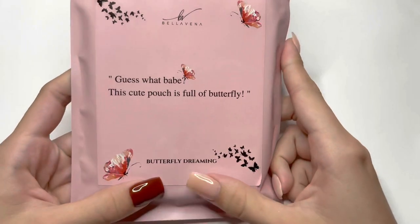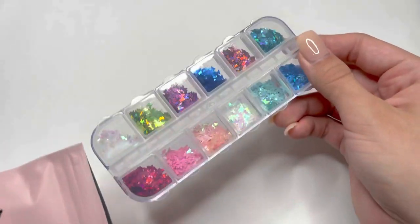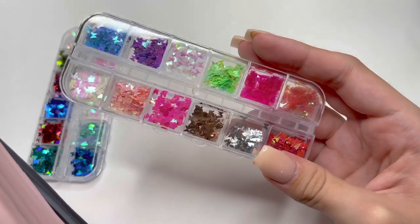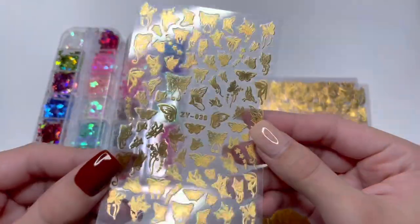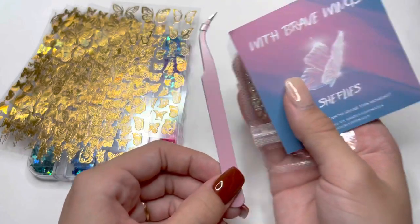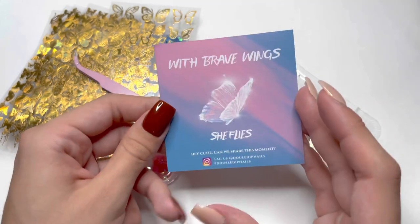Let's go ahead and unpackage the Butterfly Nail Decal Set. The contents are very similar to the first one. You get a container of 12 different colors of holographic butterflies, and also a second container of holographic butterflies that seem to be lighter colors. You also get eight sheets of super shiny gold butterfly nail stickers. And you also get the insert card.